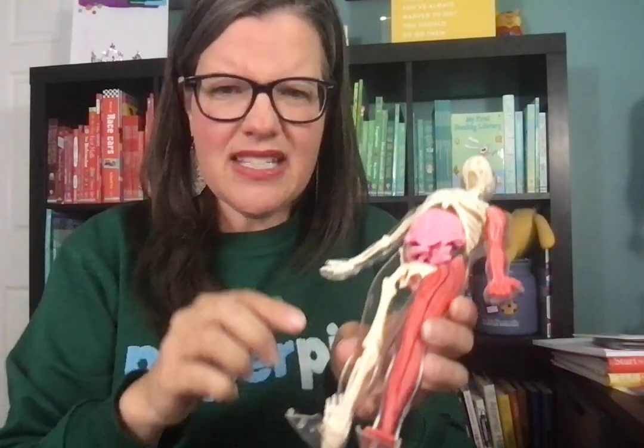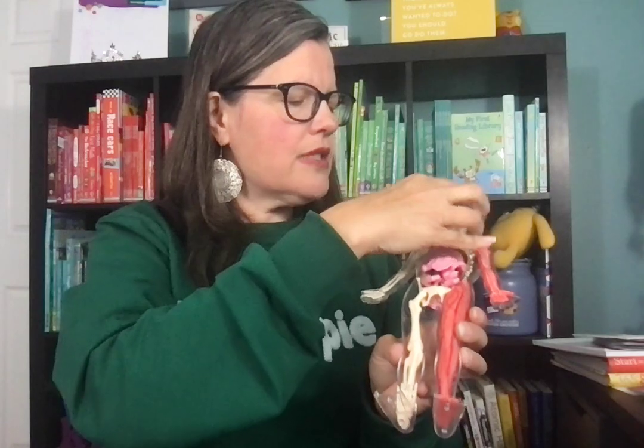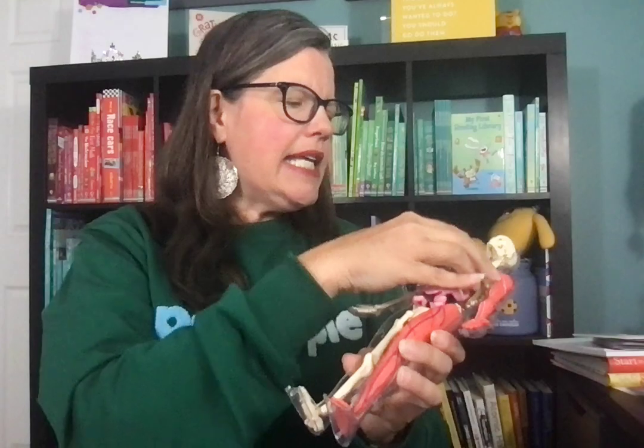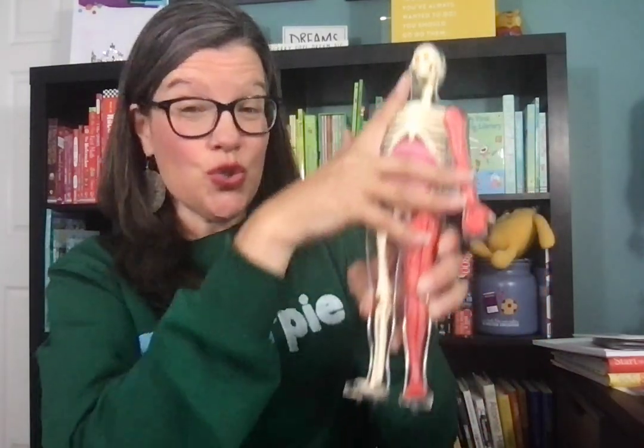It has muscles, it has bones, and the skeletal system is highlighted. The organs are here internally — you can even take them out. You can take the cranium apart, and inside there's a squishy brain. It is so much fun.